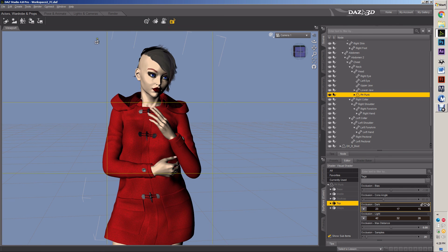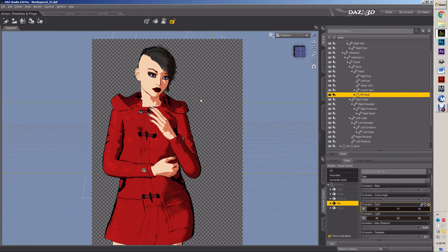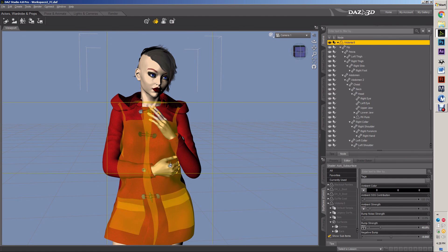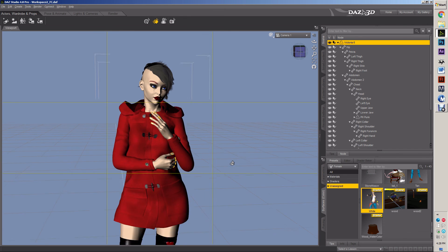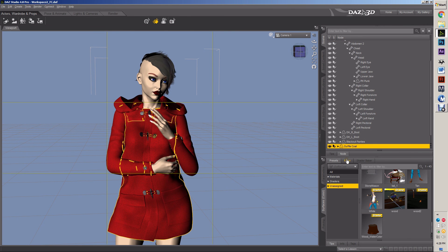So I got her more or less. We got the important stuff, the hard stuff, which is face and skin and hair. Now I'm going to start on her coat. I'm going to do the coat.